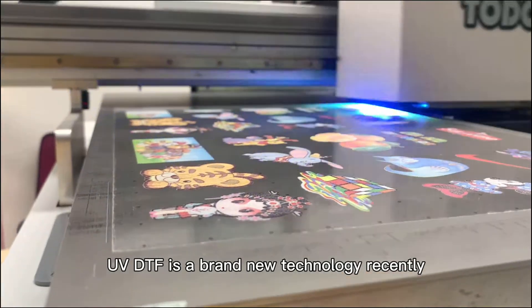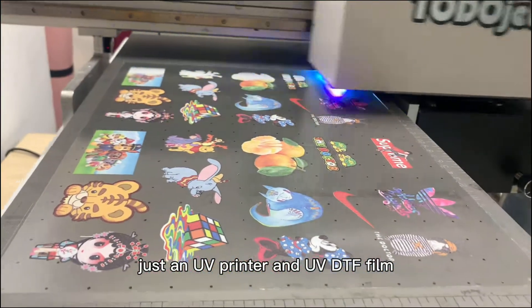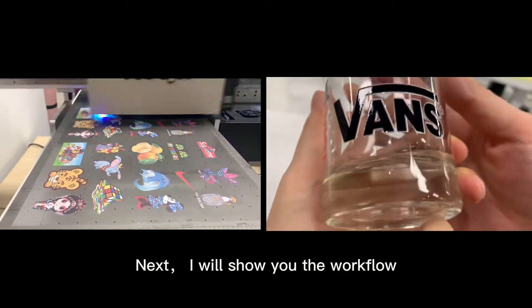UV DTF is a brand new technology. With this technology, just a UV printer and UV DTF film, you can directly transfer the pattern on any hard surface you want. Next, I will show you the workflow.